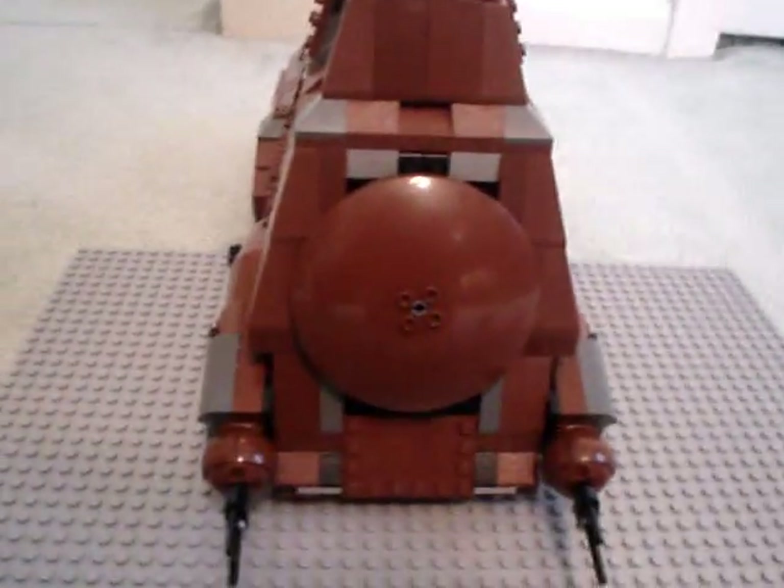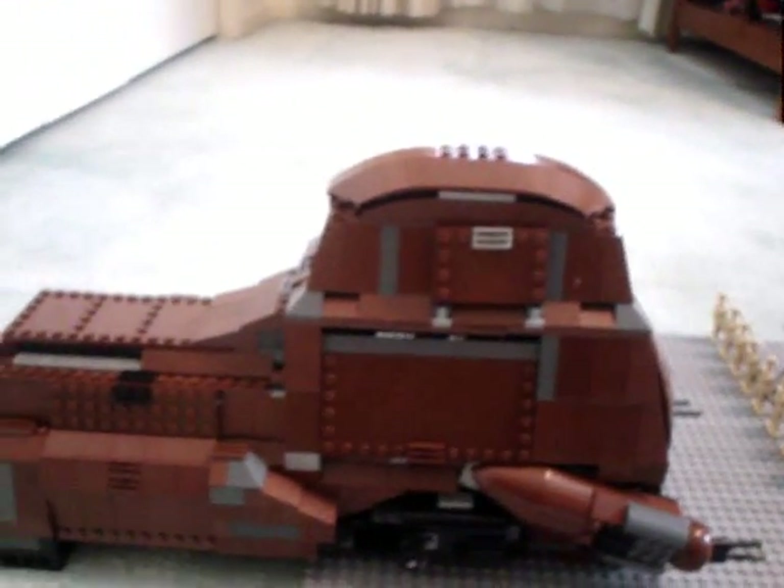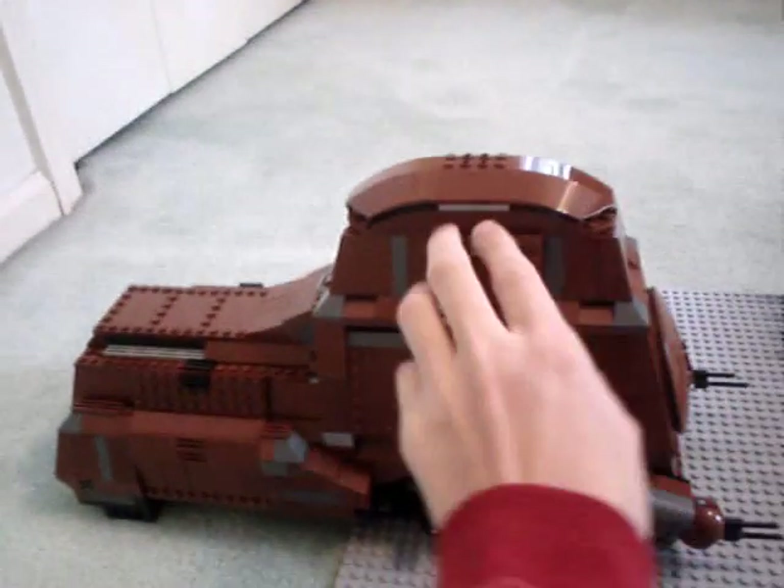And now I'll show you the MTT. The MTT was smaller than I expected — for so many pieces, it's not that big. The AT-TE is actually larger than it. It has these hatches on the side that open, and up here as well. And there's a little cockpit section here — I'm going to remove it because I'll use it in a minute. It has some controls.